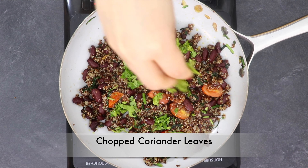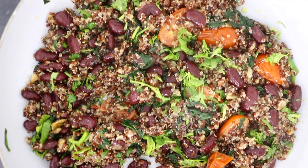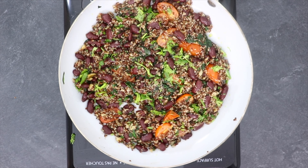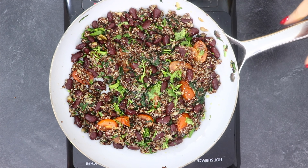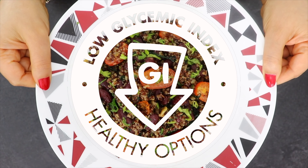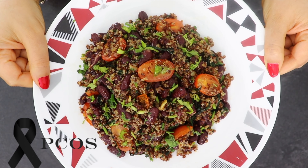In the end, sprinkle some chopped cilantro and it's done. This recipe will keep you fuller for longer and aid in weight loss. It is rich in dietary fiber and protein, will increase metabolism and reduce food cravings, thereby decreasing calorie intake. It is also low on the glycemic index, making it safe for diabetics and those with PCOS and PCOD.